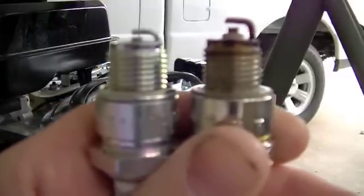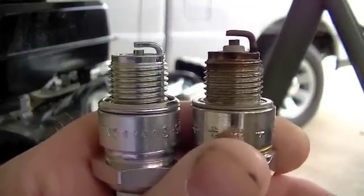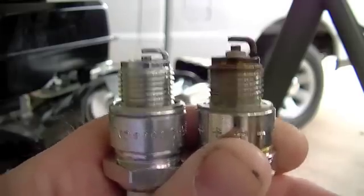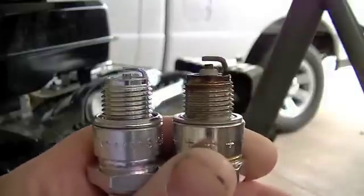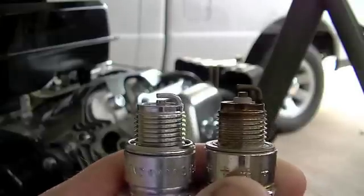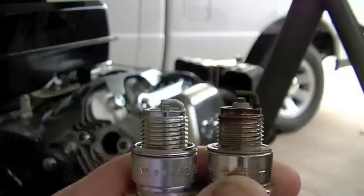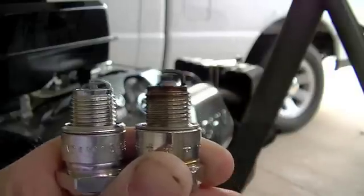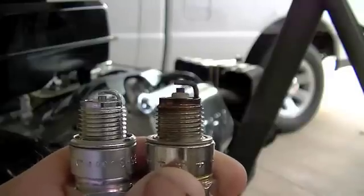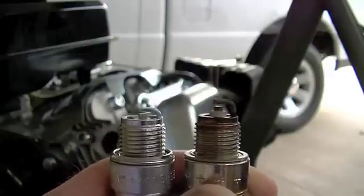Here you can see the two spark plugs — the one on the right is the old Torch spark plug and the one on the left is the new NGK. There's nothing wrong with the Torch plug; I just want to experiment and see if a high-performance plug will work. You can see the gaps are not the same, so I'm going to have to re-gap the NGK plug to .027. I'll do that, then get the NGK plug installed in the engine.